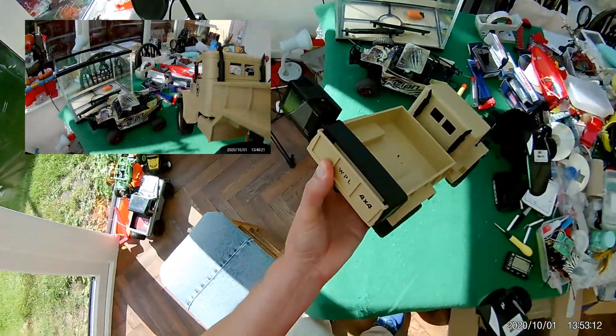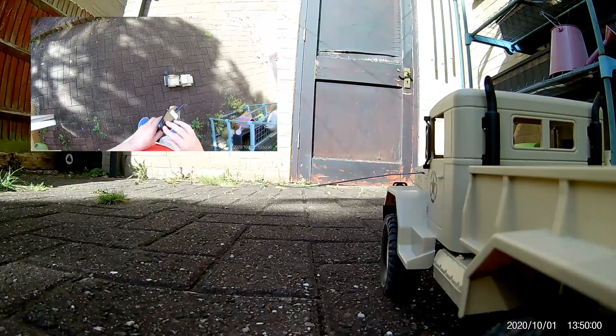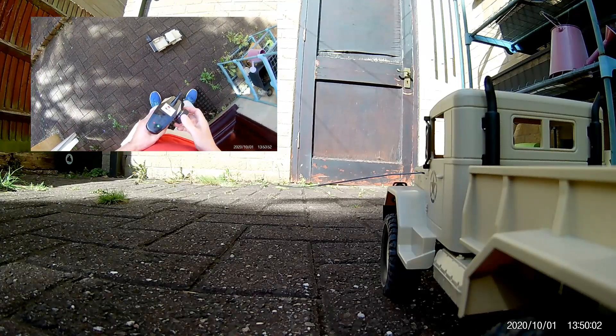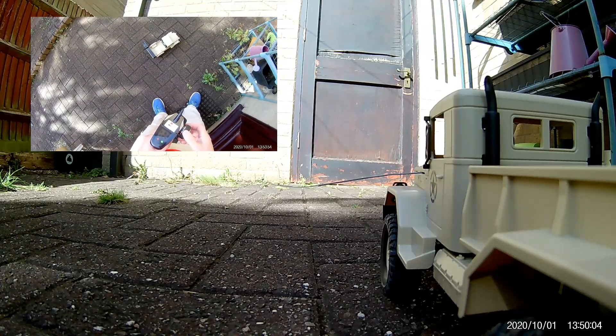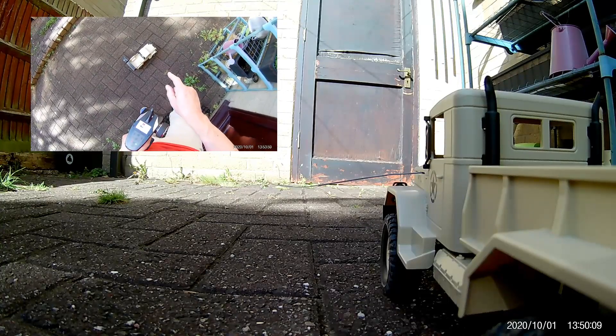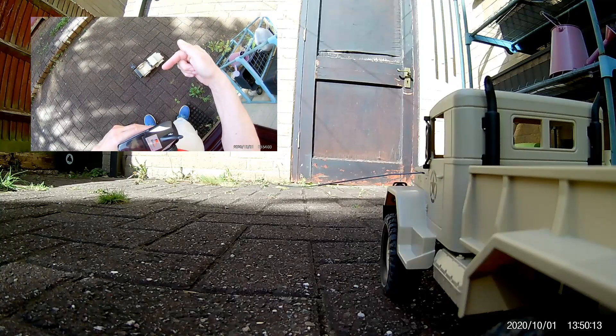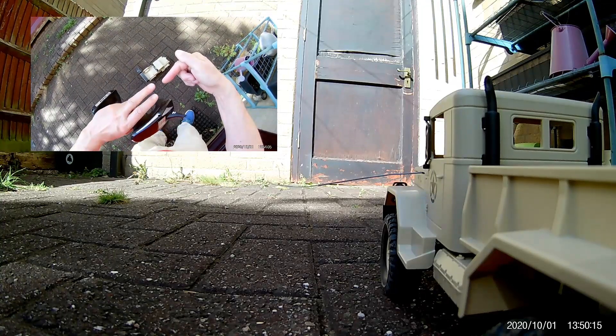That's fresh off the 3D printer. Last time out it was making a clicking noise when it was struggling a bit. I'm not sure if it's the front differential or whether it's where the shaft from the front gear goes into the drive shaft - it might be clicking there.